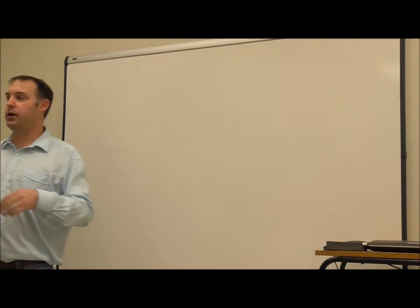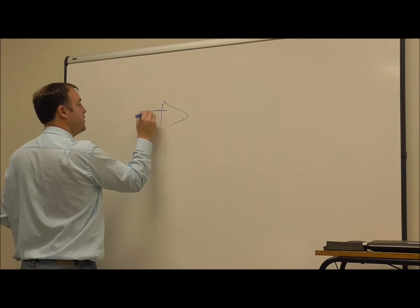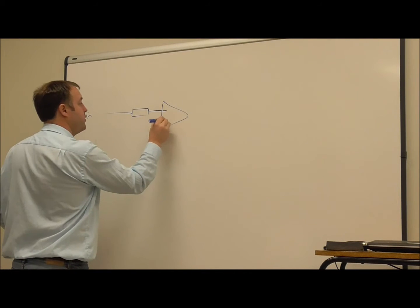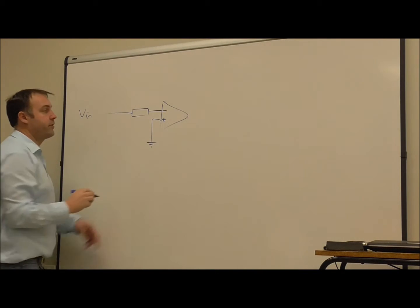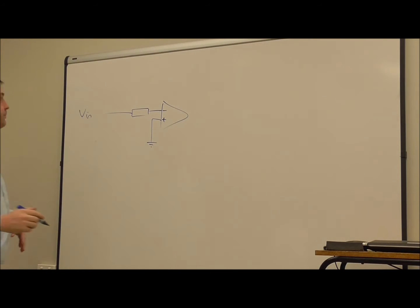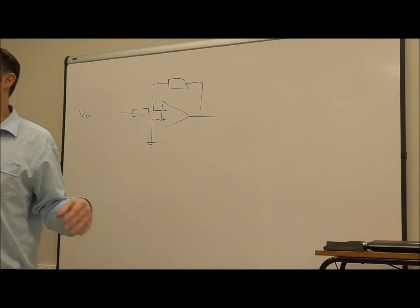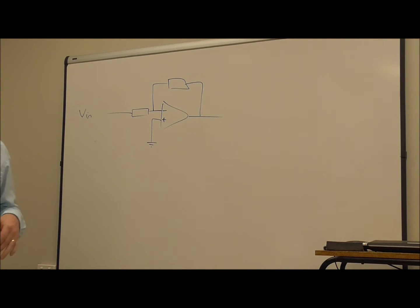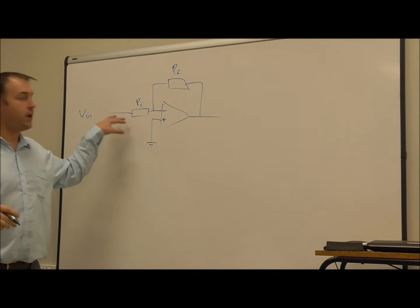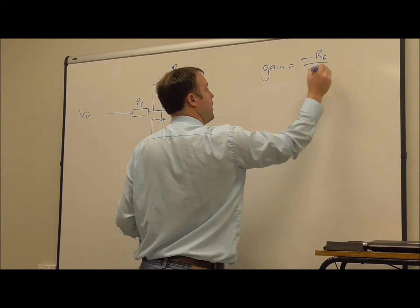With the inverting amplifier, which we looked at in the last ERI session, the input signal goes via the input resistor into the inverting input, and we use zero volts to maintain the voltage, or have a reference voltage, on the non-inverting input. We need to have some negative feedback for the amplifier to not amplify so much that it saturates. We want to reduce the amplification by some amount, and the gain is going to be minus RF over RI.